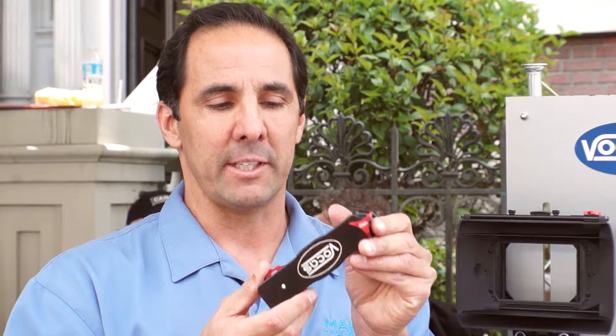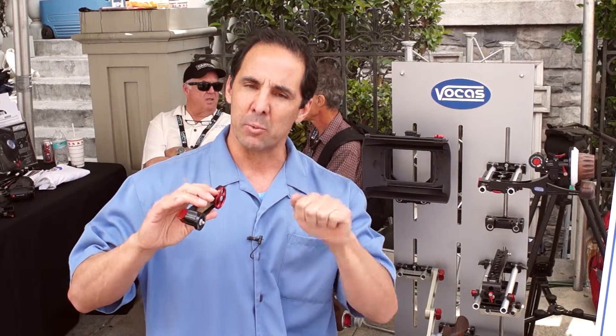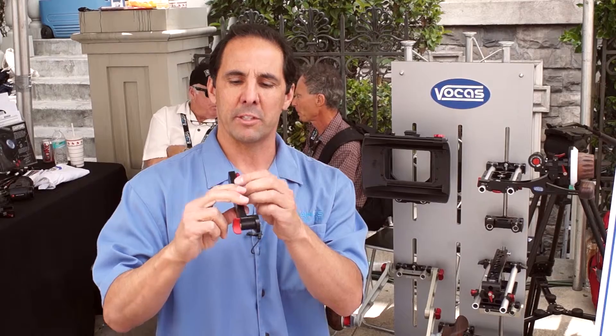The new handle extender for the FS7 as well. Instead of what before you had to go in there with the FS7 handle and use a couple screws to unscrew it, now you can unlock it and extend your FS7 hand grip with just the turn of a wheel.